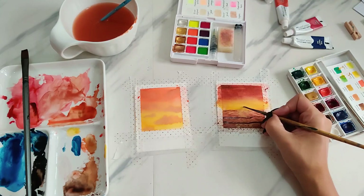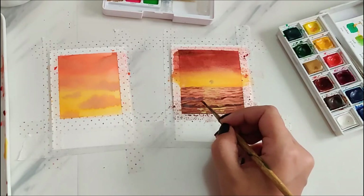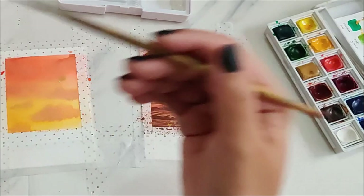I decided I wanted a golden setting sun, so I'm using a light gold metallic color from my Koi palette and adding the reflections accordingly to the water. Finally, I'm adding a little flying bird with some black paint.